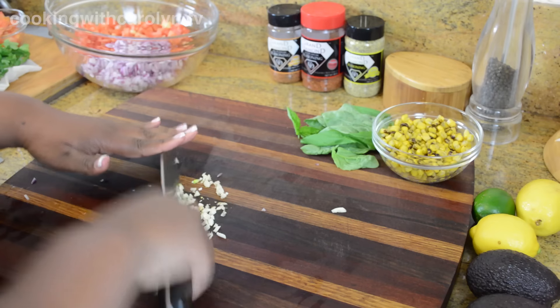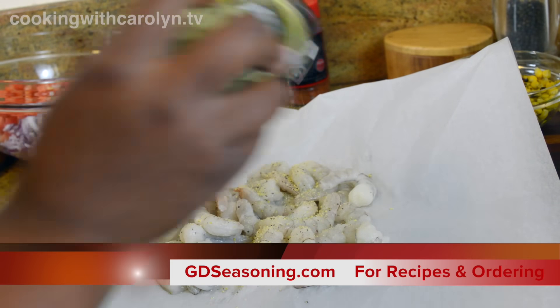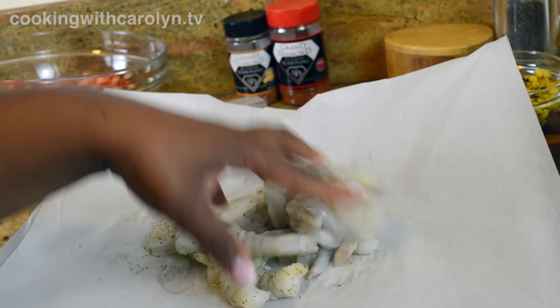I probably have about two or three large cloves of garlic — you could put less if you like. Next I'm going to season up my shrimp with Grand Diamond Seasonings lemon pepper, which you can check out along with this recipe at gdseasoning.com.